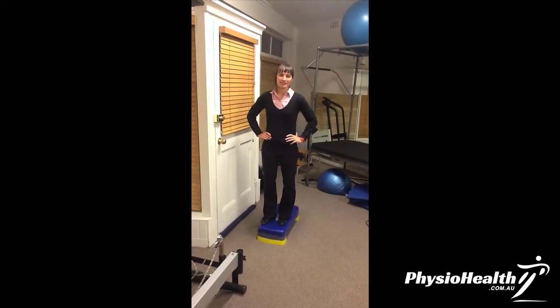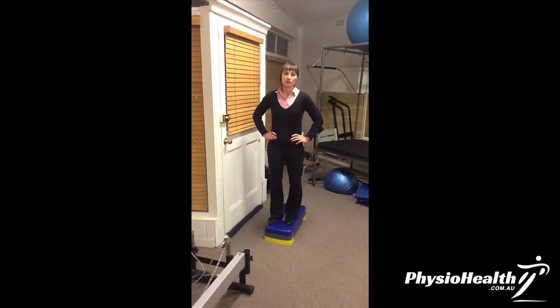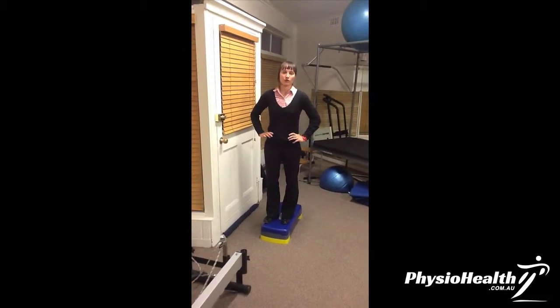Hello, my name is Polly Dunn. I'm a physicist here at PhysioHealth. Today I'm going to show you another progression for running, really to work on the driving through space of your running.